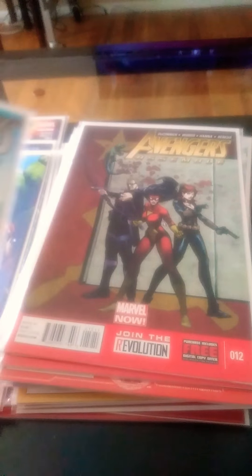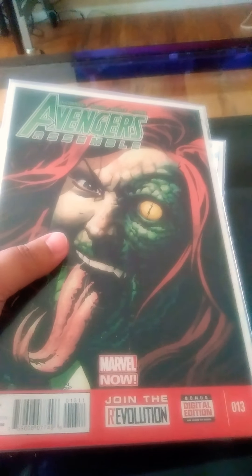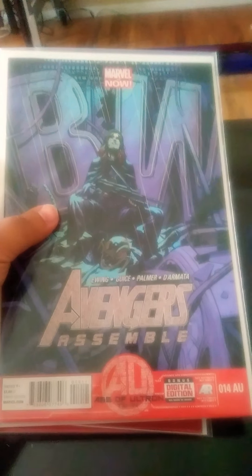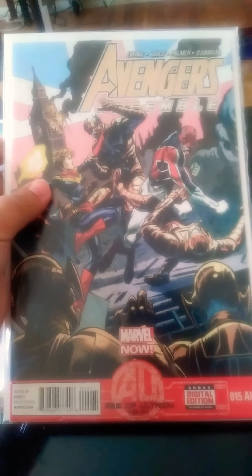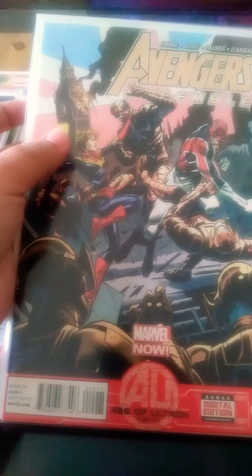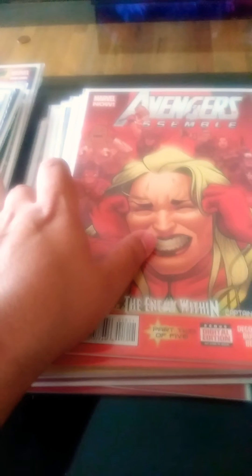Avengers Assemble 13 — I forgot her name, it's been a while. I know she was the bad guy of the issue. Avengers Assemble 14 — Age of Ultron tie-in, pretty good cover. Avengers Assemble 15 — Age of Ultron tie-in, pretty good storyline, but not the best that Avengers ever had in history.